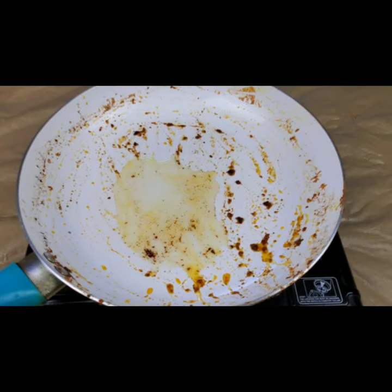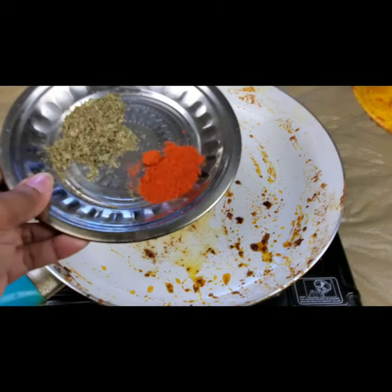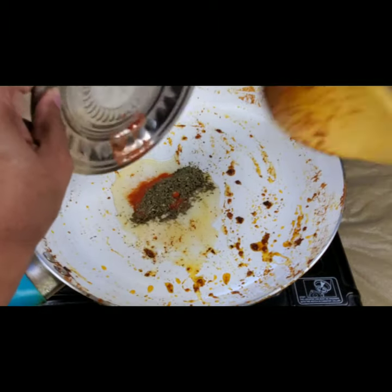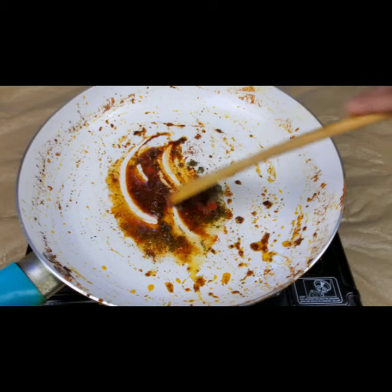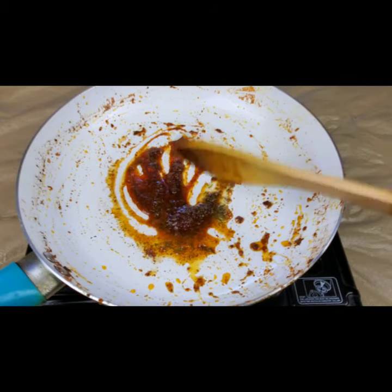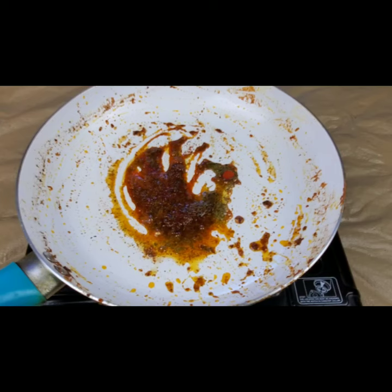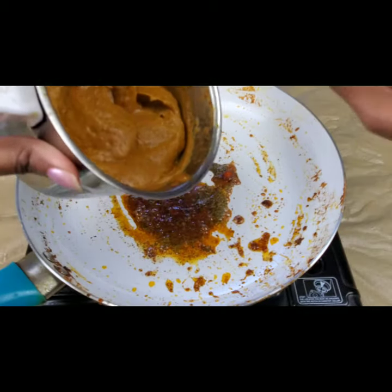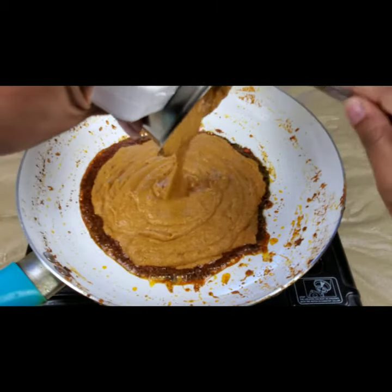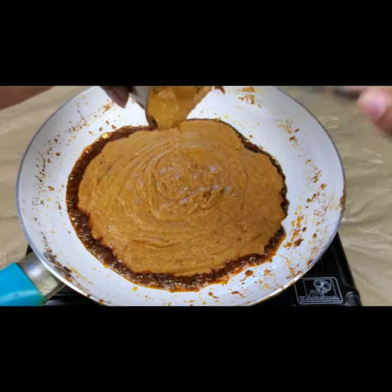Now the chicken is done and I've kept it aside. In the same pan I'm taking two teaspoons of oil, and adding one teaspoon of kasuri methi and one teaspoon of red chili powder — just tossing them in the oil. Then I'm adding the onion-tomato gravy which I've ground into a smooth paste.